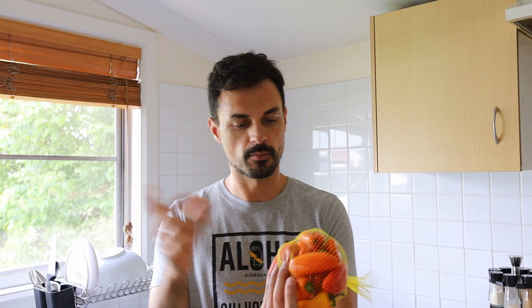Hello everyone, today we're going to make some mini peppers marinated Italian style. What are we going to need? We're going to need some small peppers like these ones I got from a local farmer's market, garlic, olive oil, and salt. These are all the ingredients we need.